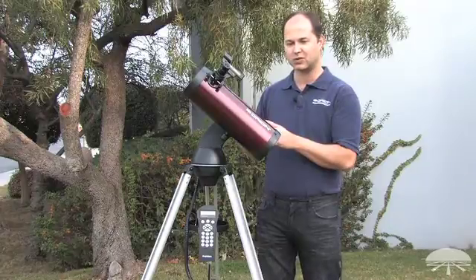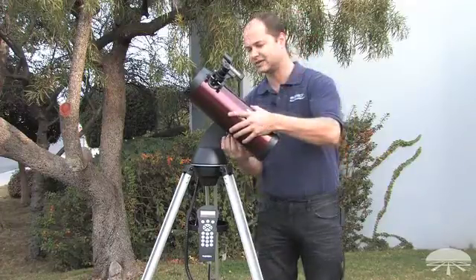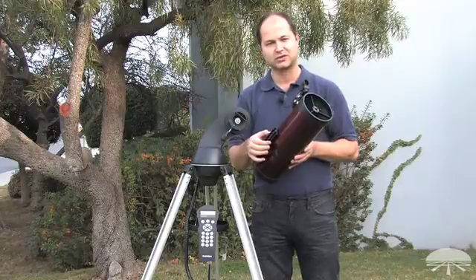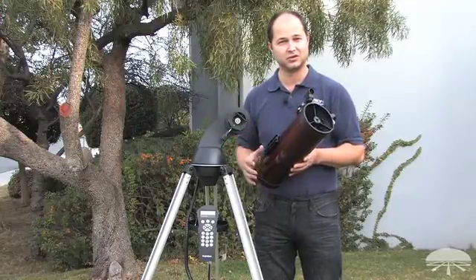This mount is designed to, once you've asked it what to find, go to the object, center it, and then continue to track it as it moves through the night sky. You can take the telescope off of the mount, and it features a standard narrow dovetail plate, so you can actually put any telescope you wanted — provided it's small enough — on this mount to make it GoTo compatible.